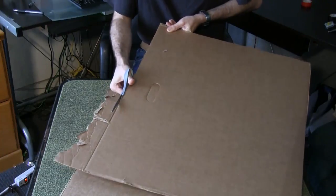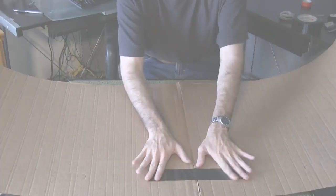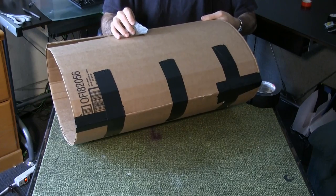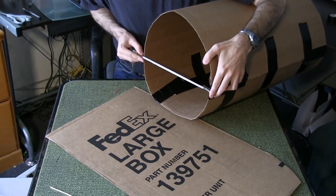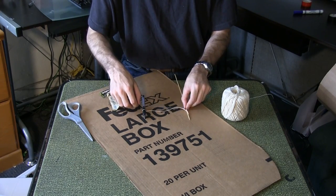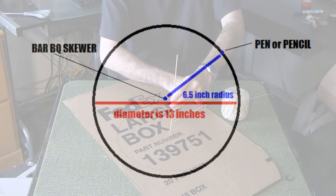Cut a length of cardboard 23 inches wide and 42 inches long. If you don't have a piece long enough, you'll have to make two pieces and duct tape them together. Roll up the piece to create a curve, then duct tape the ends together so you have a barrel shape. Measure the diameter of your barrel piece. To get an equidistant circle, tie a piece of string to a barbecue skewer and a pencil — the length of the string between the two should be the radius of your circle.